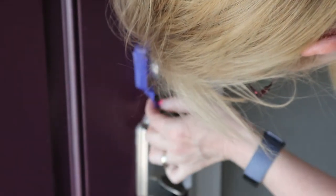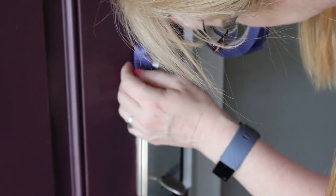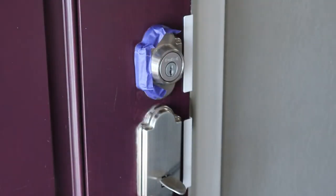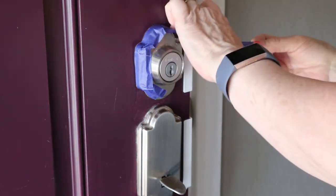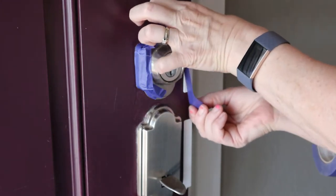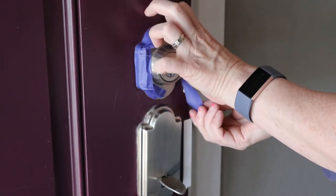That would just be too much work for me. So I just used some painter's tape and put that around the edges of the deadbolt and then the door handle. This was probably the most time-consuming part of the entire project — just putting the tape on — because I don't want to get paint all over my deadbolt and the door handle.